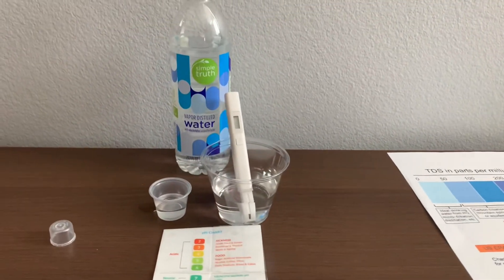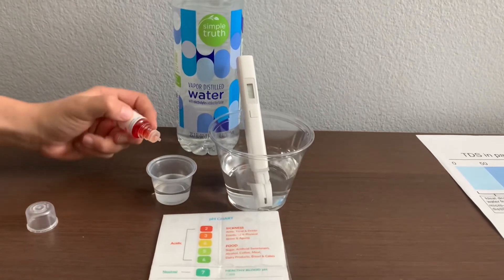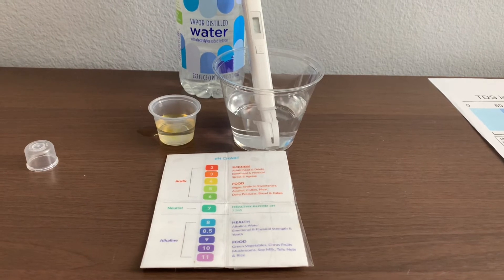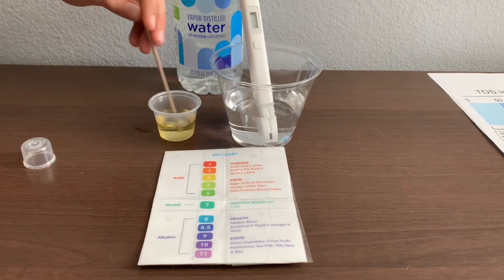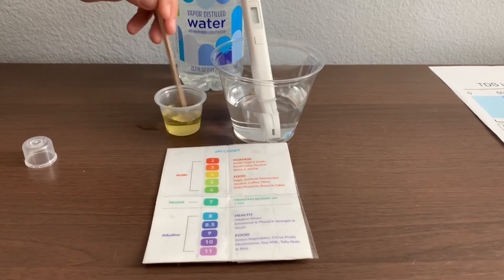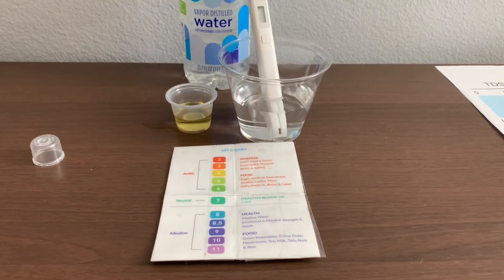Now let's test the pH level — only do two drops. Let's stir it a little for a better result. I give this a 4.